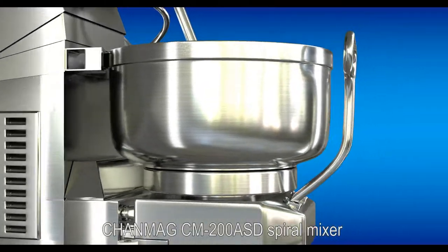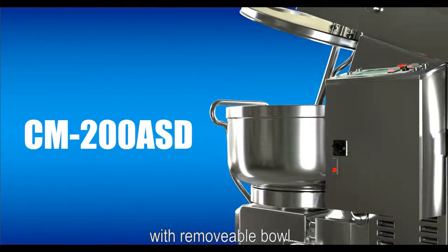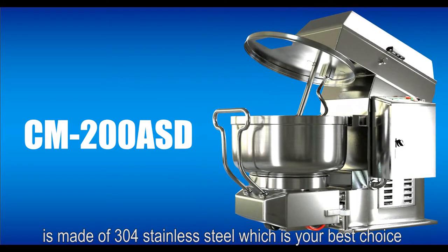Chan Meg CM200 ASD Spiral Mixer with Removable Ball is made of 304 stainless steel, which is your best choice.